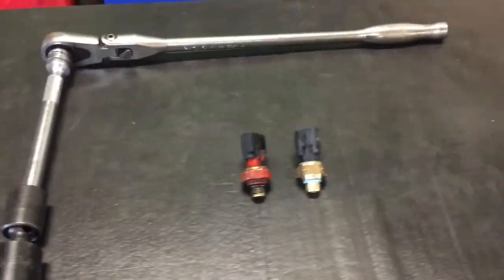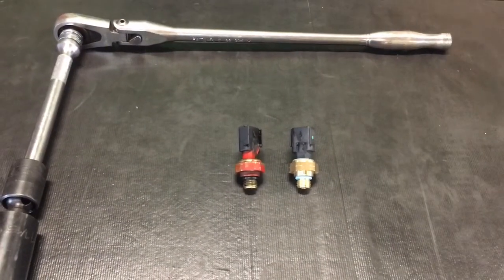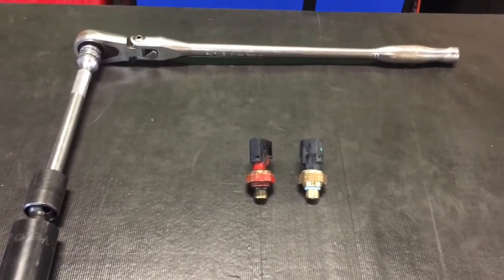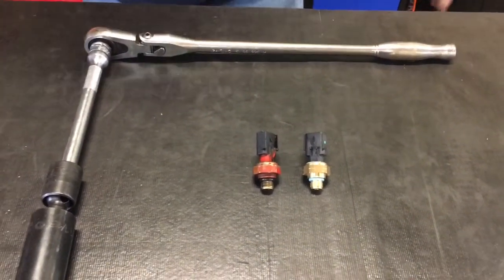We're going to talk to you about what you're going to need to do it, and then we're going to show you where it's at and everything. It's not too big of a job, but it'll be well worth replacing just for the oil and the mess that's going to be on your engine. Bill's going to talk to you about the tools you're going to need and we'll show you where it's at.